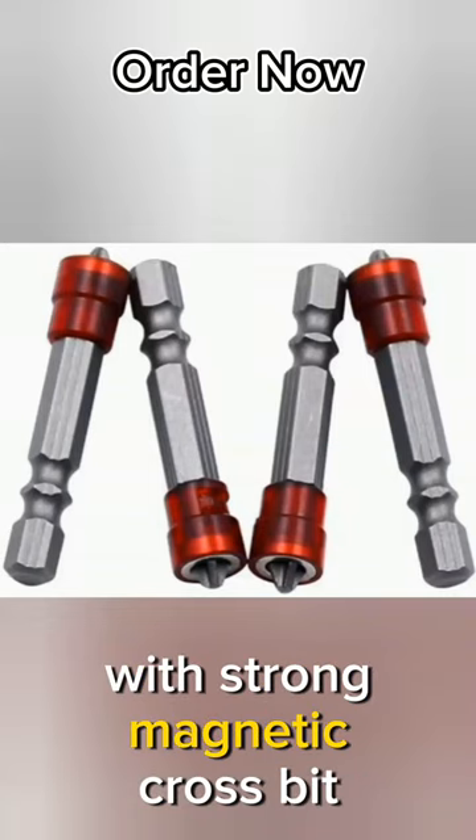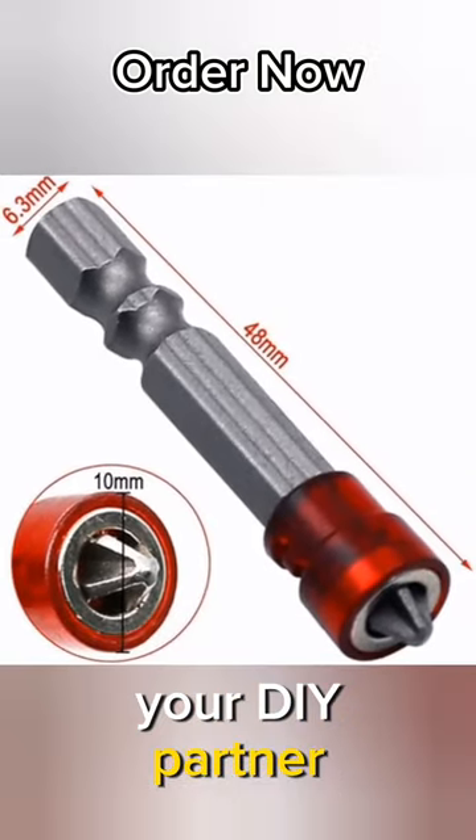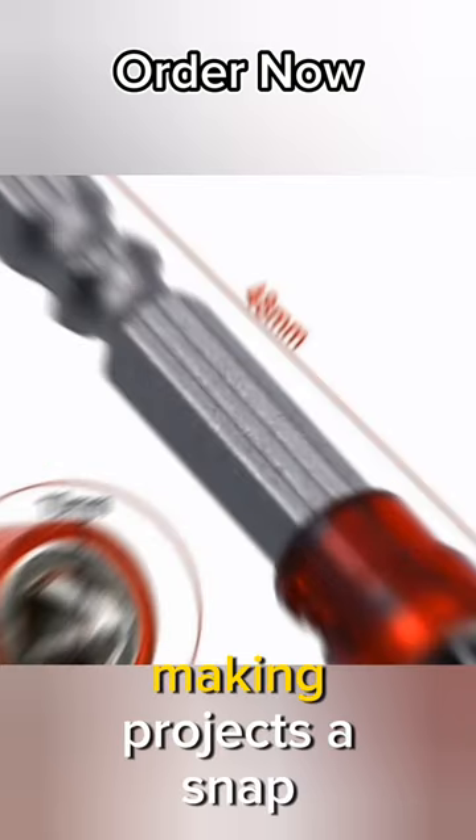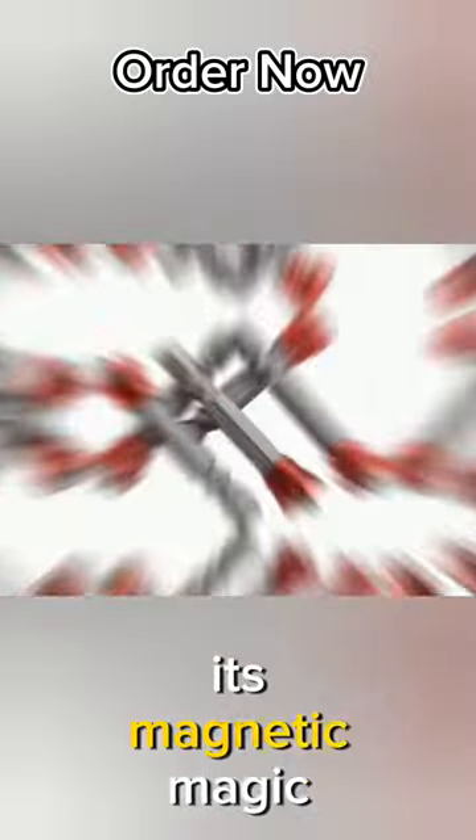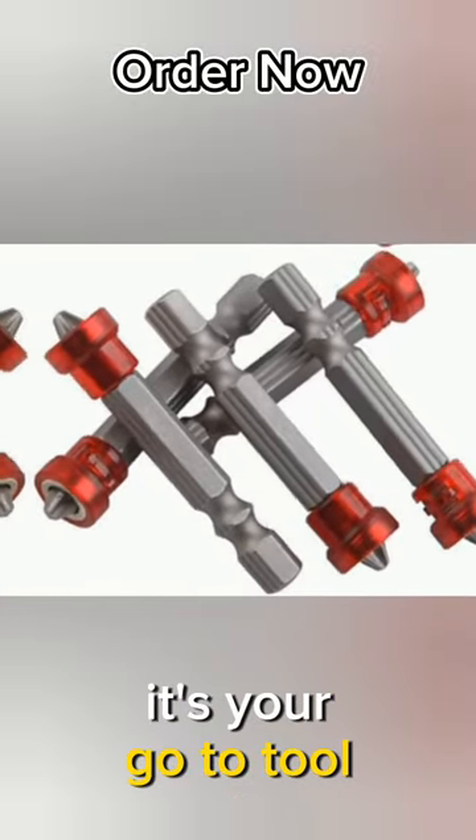Meet the Electric Screwdriver with Strong Magnetic Crossbit, your DIY partner. Precision and ease combined, making projects a snap. Effortlessly switch bits and keep screws secure with its magnetic magic. From furniture to home repairs, it's your go-to tool.